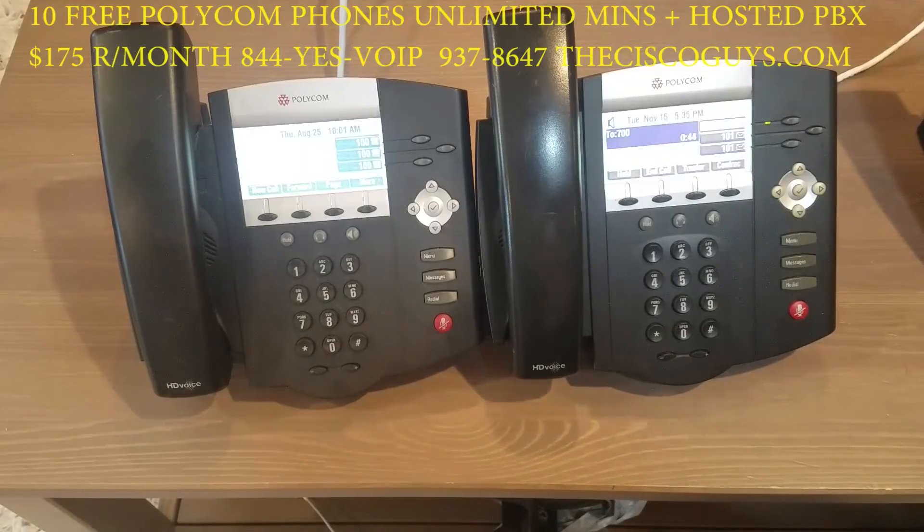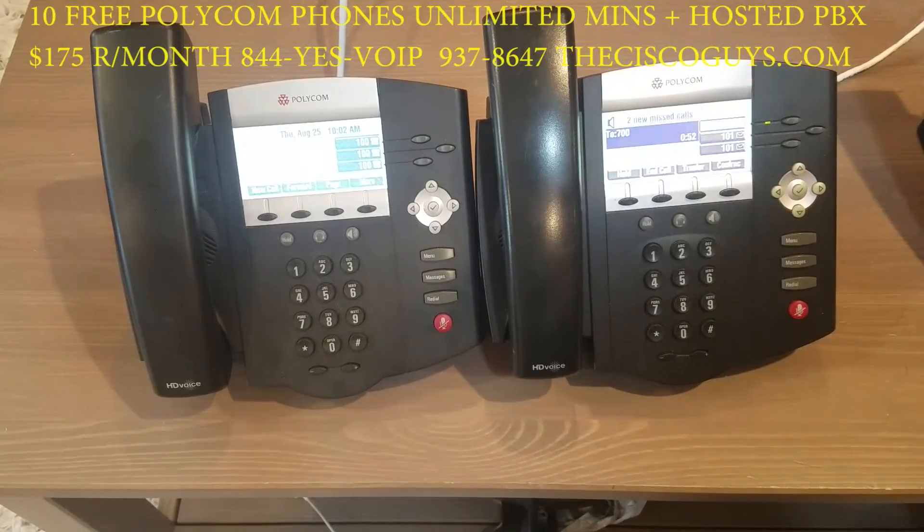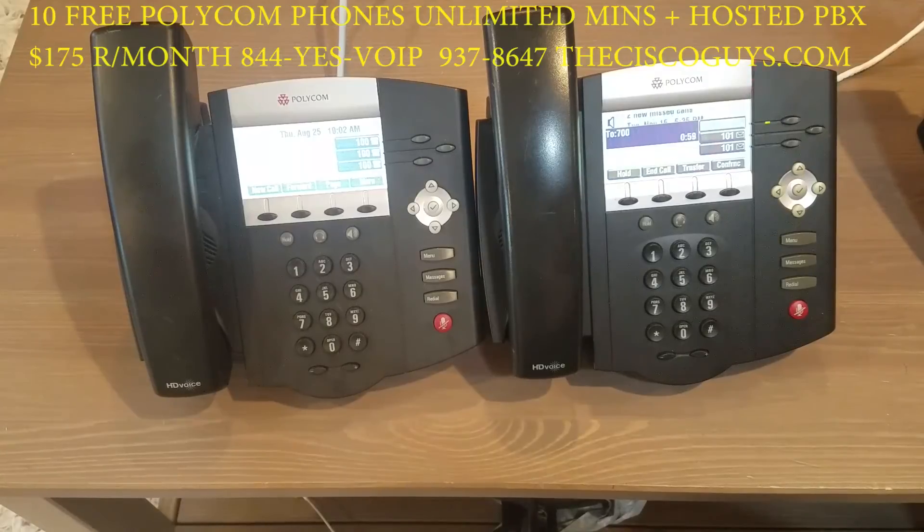The person from the outside would do the same thing — give them the PIN number. After the tone, they say their name and press the pound key. The system confirms there is currently one other participant in the conference, and the outside caller is now in the conference.